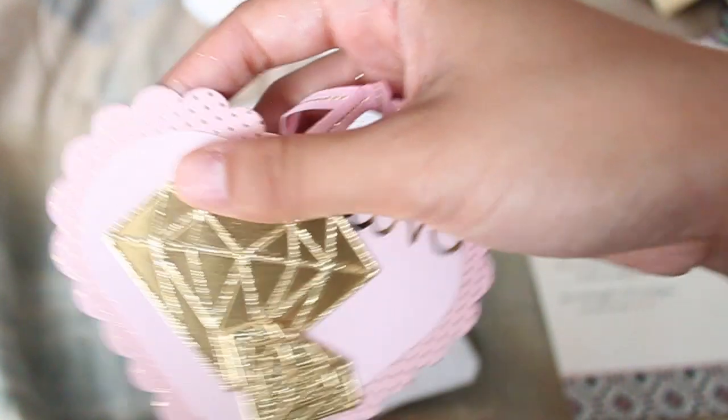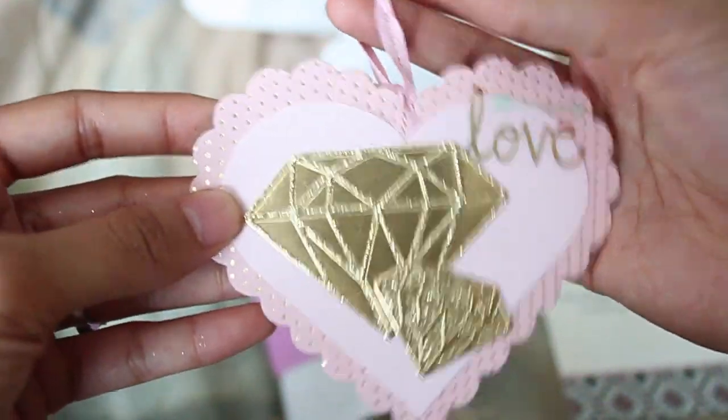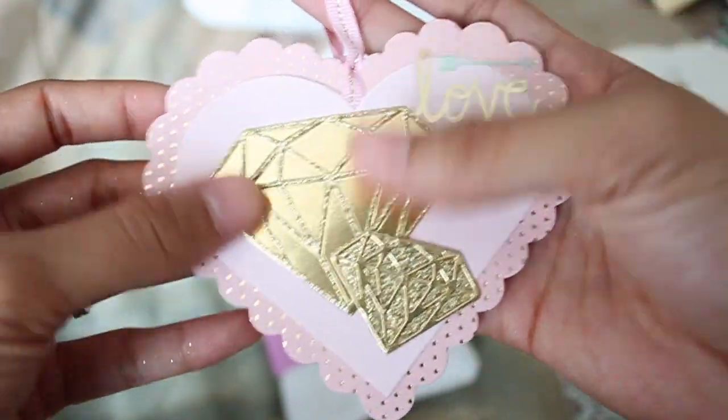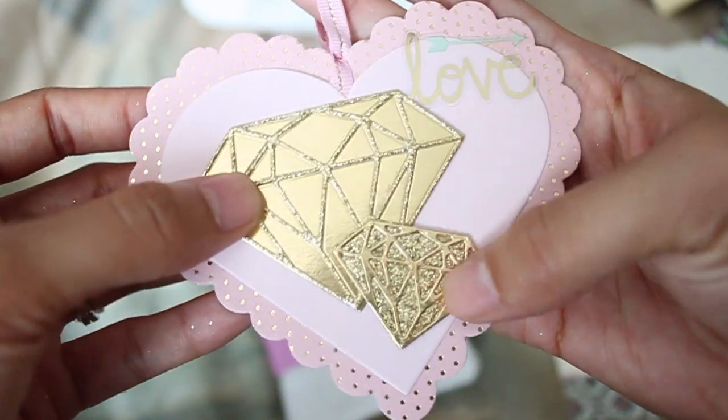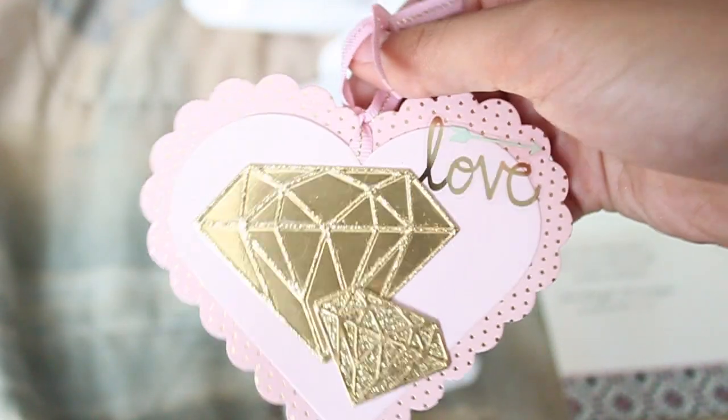She made this tag — it's super cute. Oh my goodness, look at those diamonds! And then she put my initials. I feel so special. I'm going to hang this somewhere because it's too cute. I'm in love. And that's not even the pocket letter yet, guys.